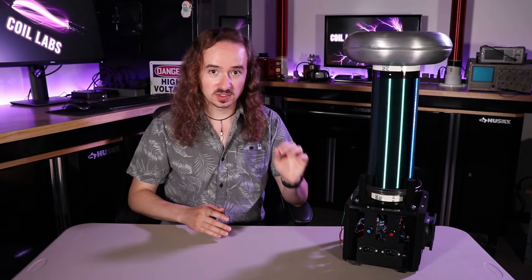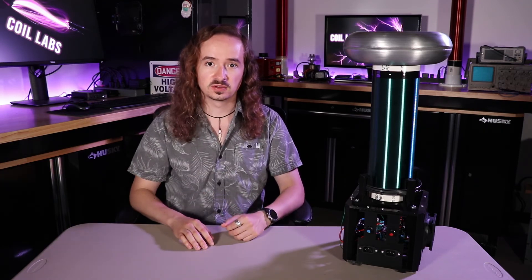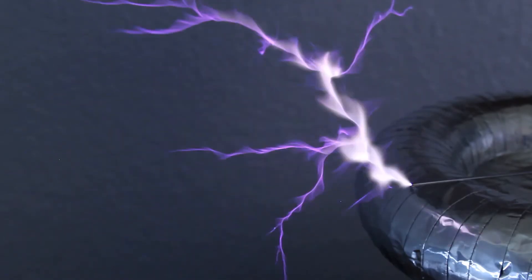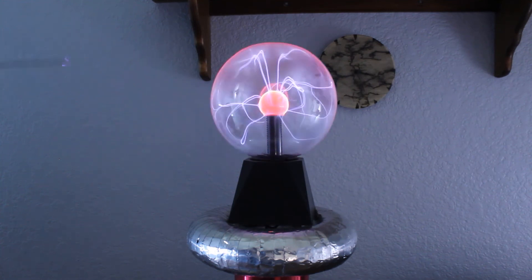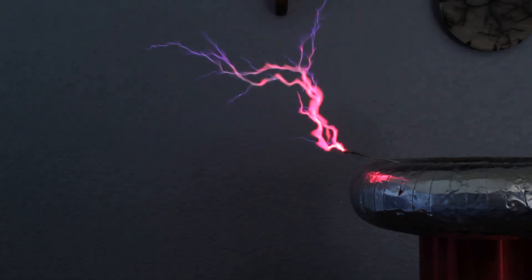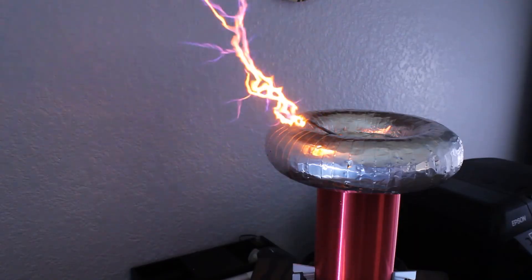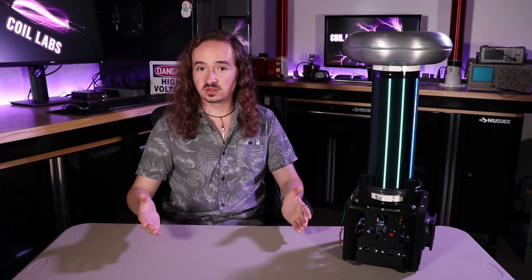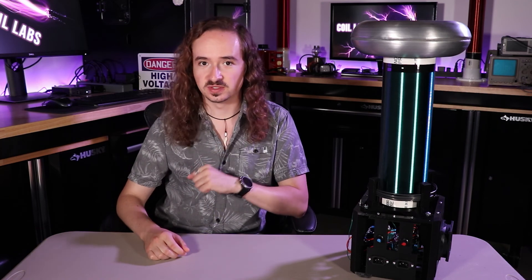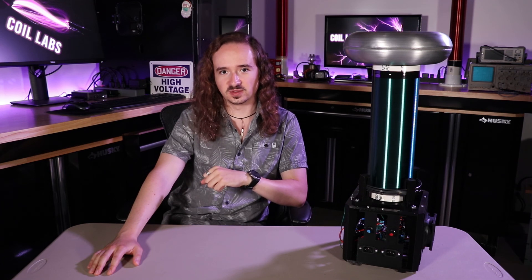The cool thing about this driver circuit is it's not super specific to any one design — you can use it for all kinds of different coils. Thanks again to all of these guys for inviting me to be a part of this collab. I had a lot of fun making this and I hope you enjoyed it too. As always, coilers — stay safe, don't electrocute yourself, and I'll see you all next time.